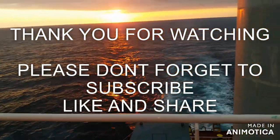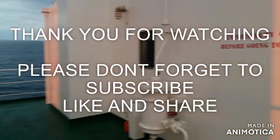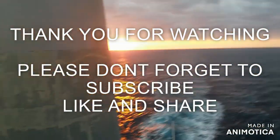So subscribe, like, and share my YouTube channel. Please comment and share your thoughts and help me grow my YouTube channel. Thank you.